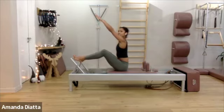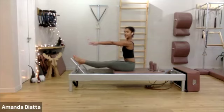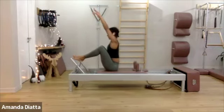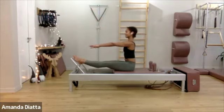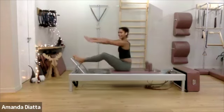Push the foot bar away with your feet. Lift your knees, lift your arms. And stretch. One more time. Try to be the tallest version of yourself. One more time. And then let's add a twist.